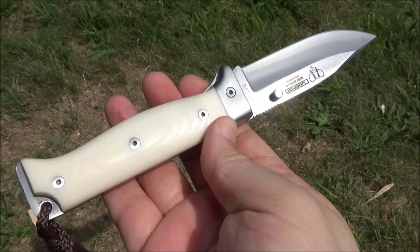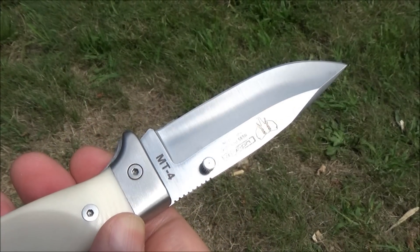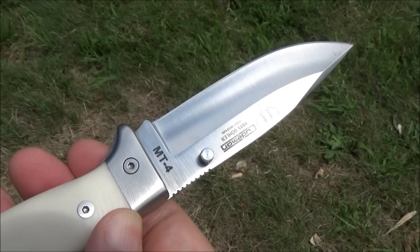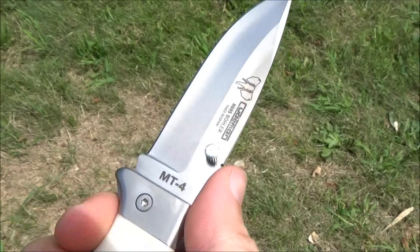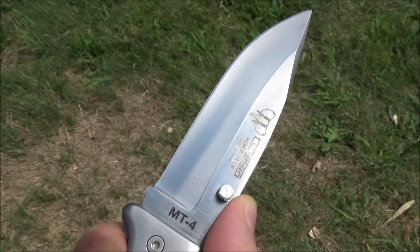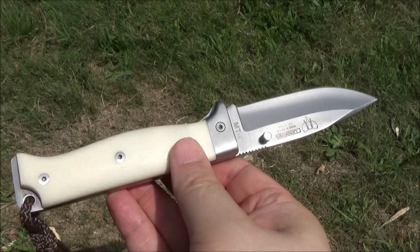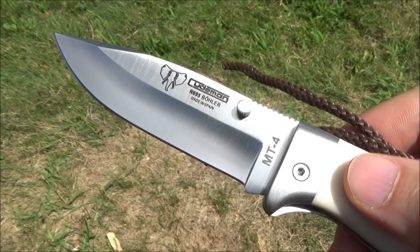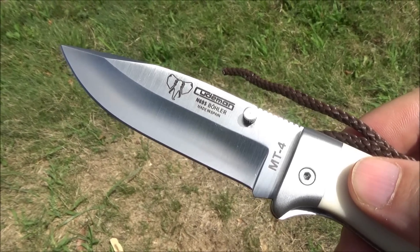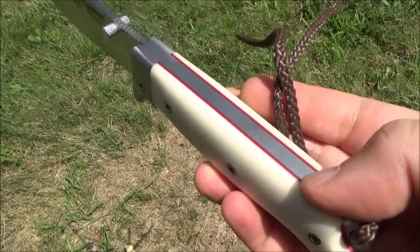Why would you carry a folder instead of a fixed blade for this outdoorsy bushcraft type stuff? Well, this is for people who are already carrying a fixed blade. Maybe you carry a large fixed blade — the BK9 is getting quite popular, and you don't want to whip that monster out for every small cutting task. That's where bushcraft folders fit in, as a secondary or backup knife.